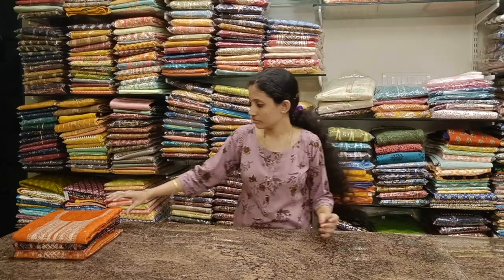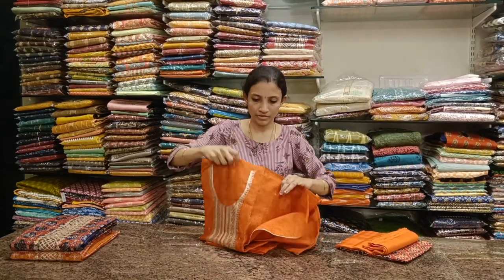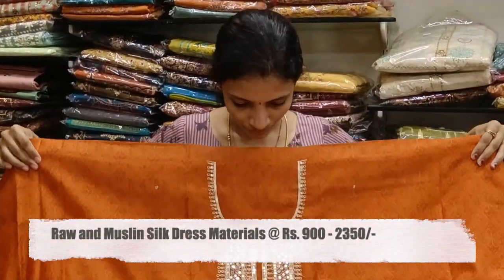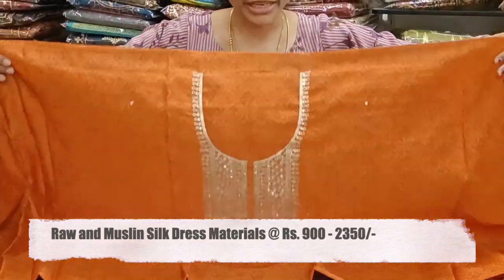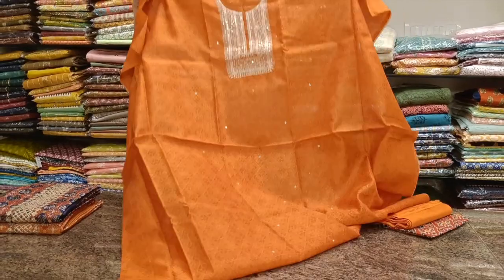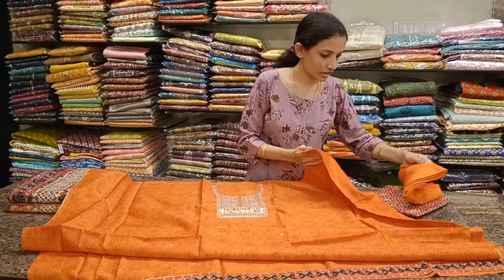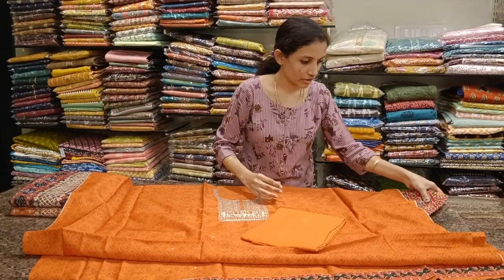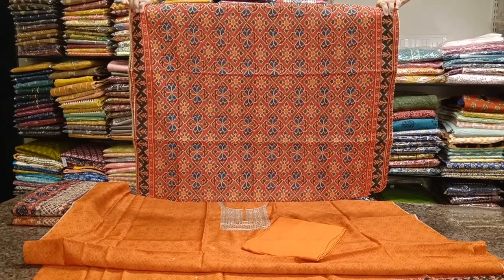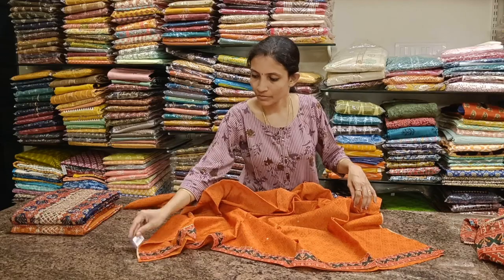Next one: beautiful orange color fabric — this is the top — with sequence work for the neckline, looks bright and classy. There is a patchwork border on the lower border. Comes with a nice satin bottom in orange and a beautiful patola printed dupatta. All these are simple and ideal party wear. Priced at 2350.